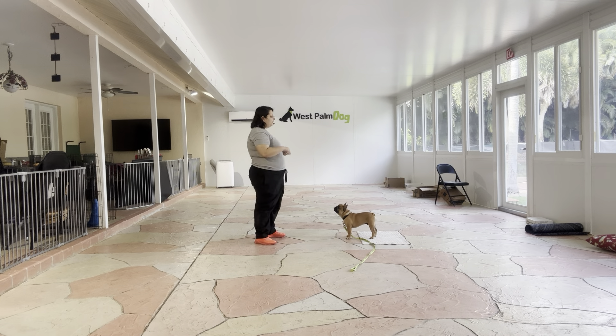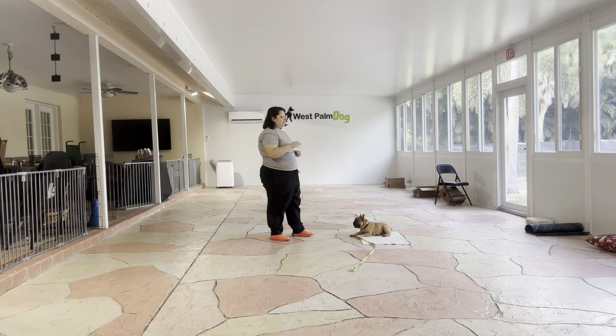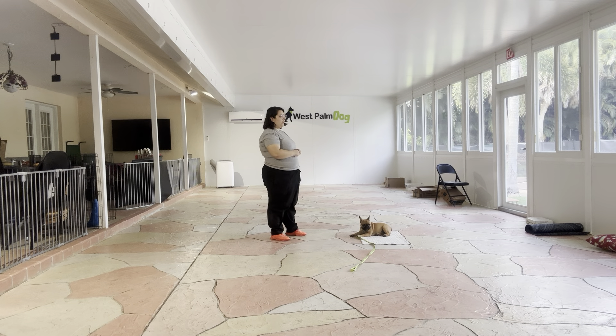Go to bed is a really useful command to have, because we're going to put the dog on a specific mat and put them in a down-stay position. It's really important to note that when we're working with the mat, this is not going to be the same mat that Lunchbox uses as a bed. This is a mat that's specifically used for training and only comes out when it's time to train.